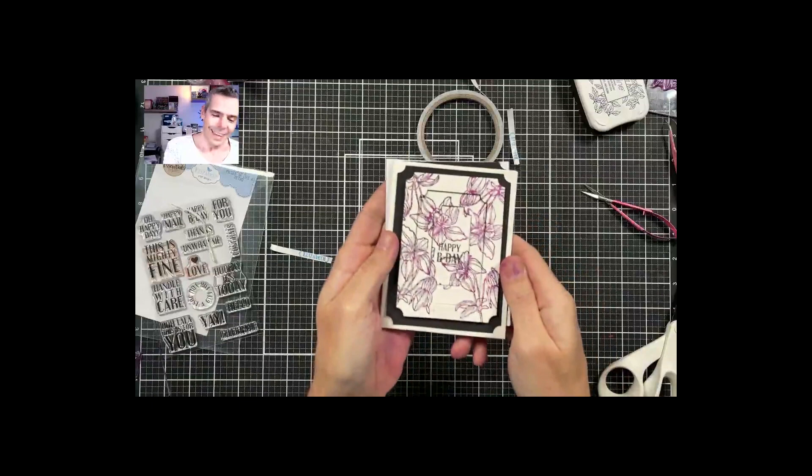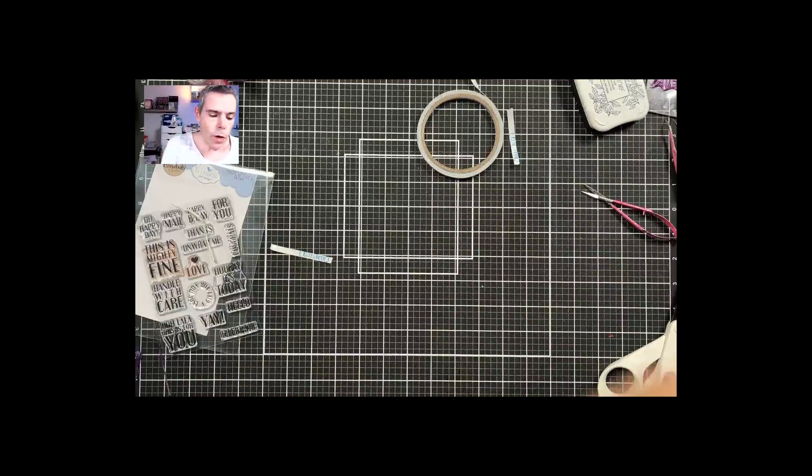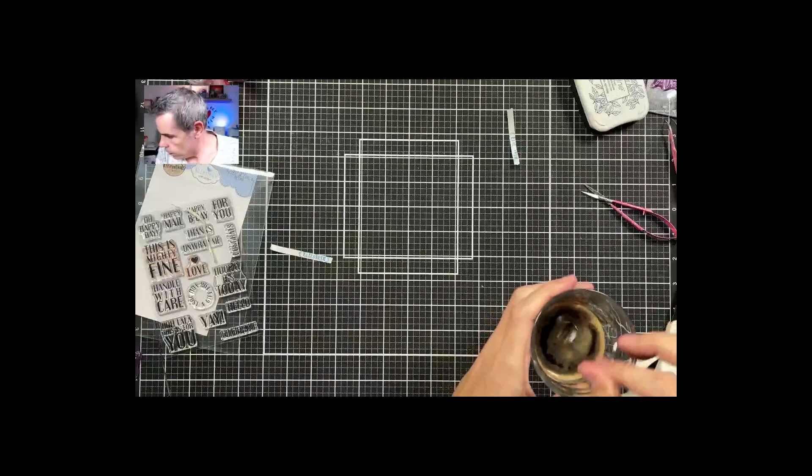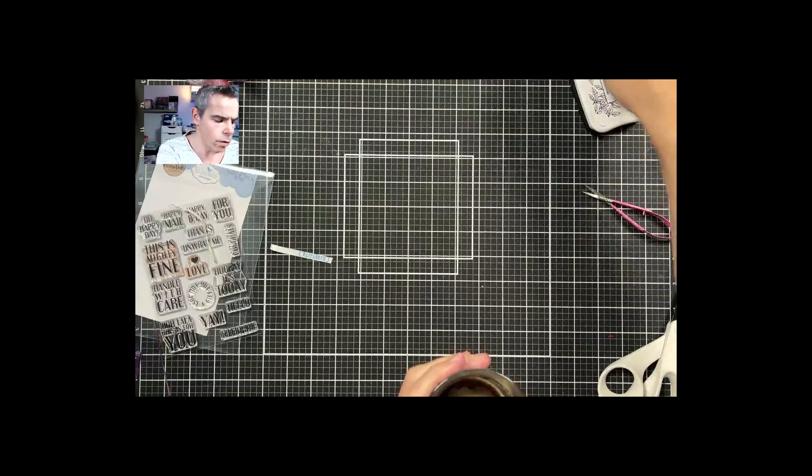That's the first one done! Let me use my magic box to show you how it comes out. The new release is on Friday the 11th - Esther is going to go live on Elizabeth Craft Designs and Else is going to go live on the other channel. It's going to be absolutely amazing!